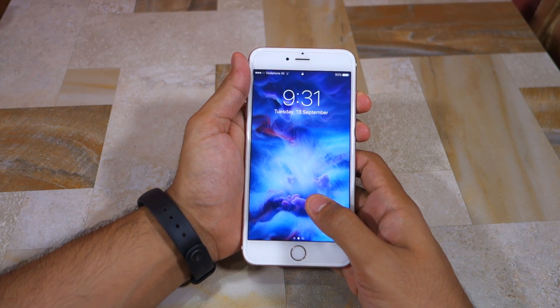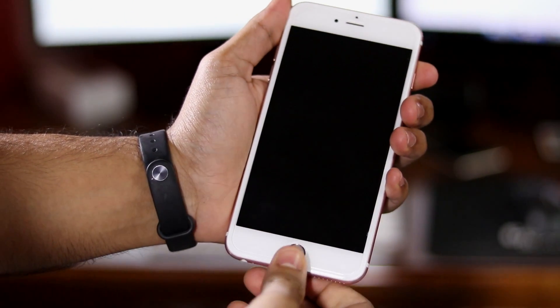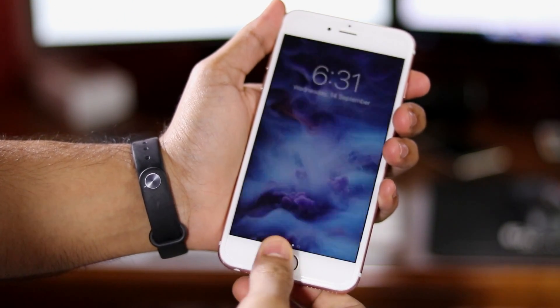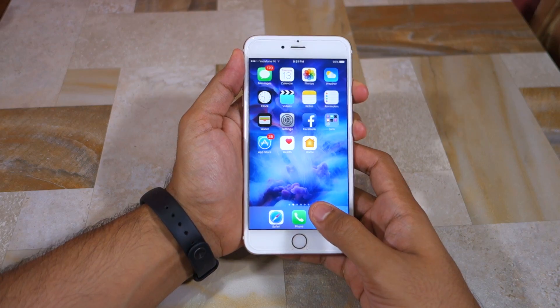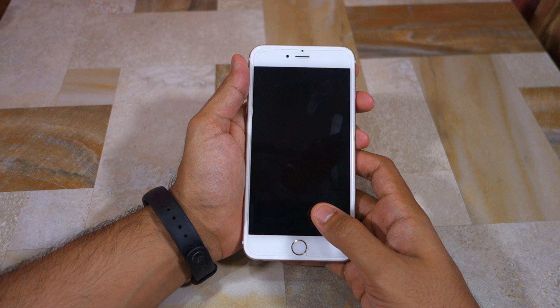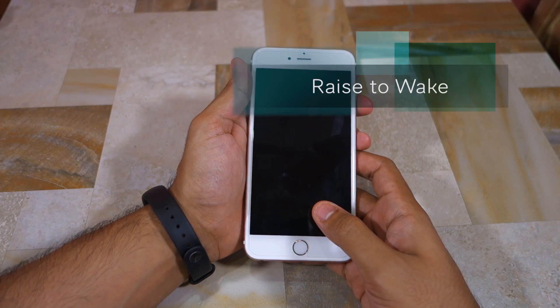Now there are two ways to unlock an iOS device running iOS 10. You simply tap the home button while the device is sleeping and it will unlock the regular old way. This will work fine for iPhone 6 and older iPhones, but on the iPhone 6s and higher there is a new feature called raise to wake.